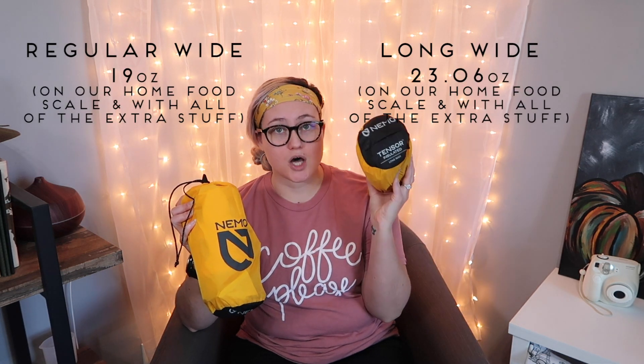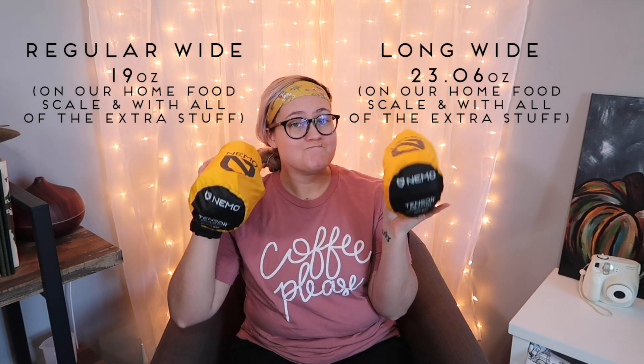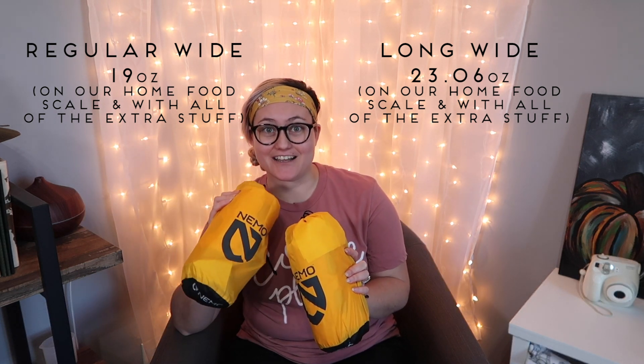Brady has the long wide and I have the regular wide. I toss and turn like mad in my sleep, so on the regular size I often fall off and have to climb back on multiple times a night. So we figured the wide would probably be better for me. Because we are sharing a sleeping bag, this way we each have the same amount of space to sleep on — the long only comes in long wide and Brady is tall, so he had to have a long wide.